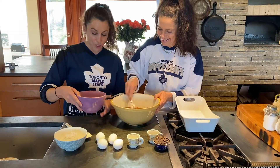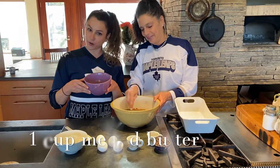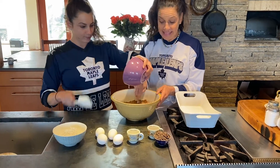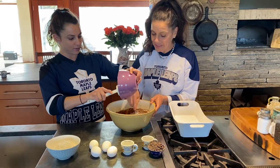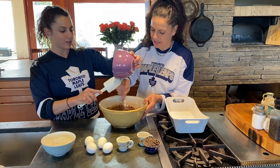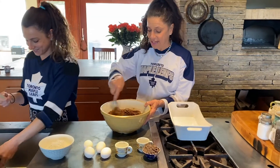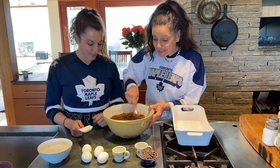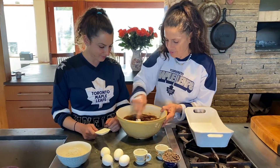Then once that's mixed, you add the melted butter — one cup. Easy peasy, lemon squeezy. And once again, like the lacy oatmeal we made before, the hardest part is not eating the batter. What could be wrong with butter and sugar and a little bit of cocoa? Nothing.